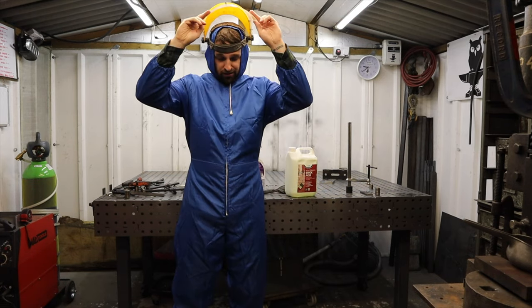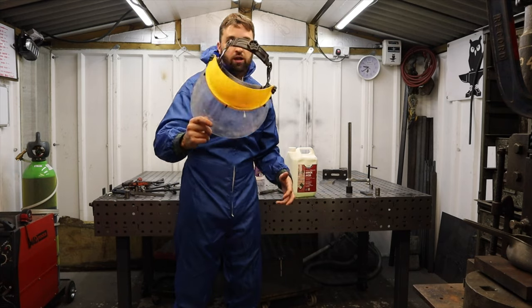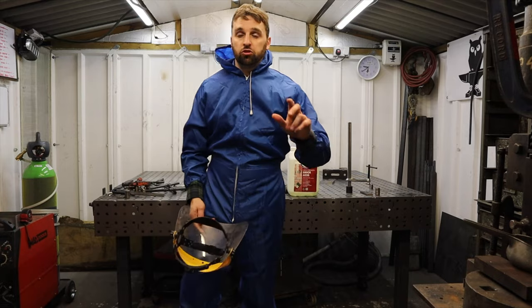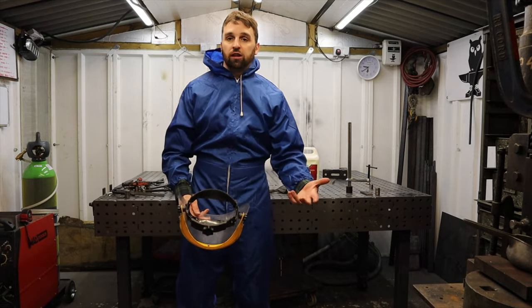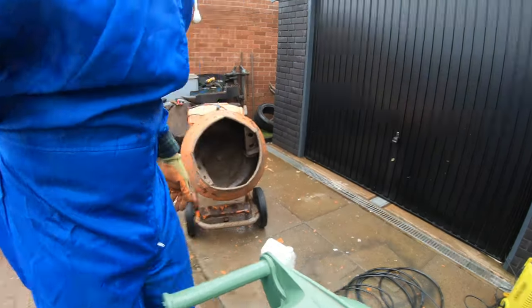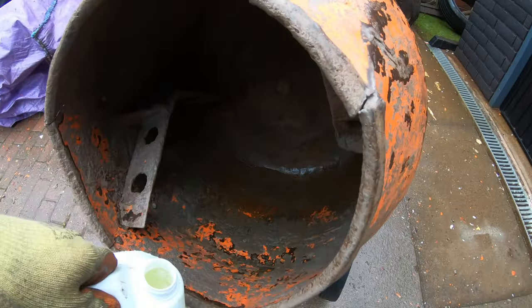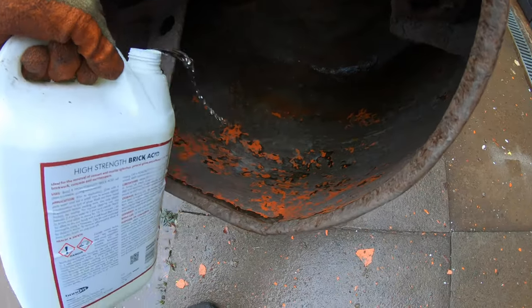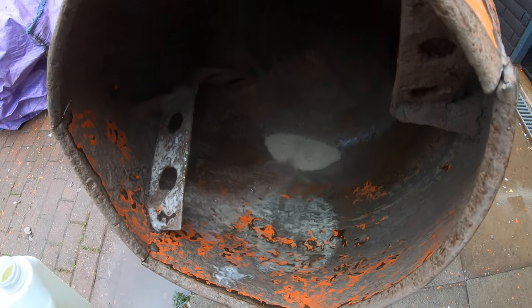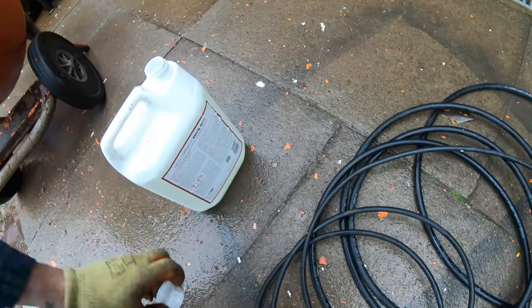A little bit overkill but definitely protect your eyes — wear gloves, wear some eye protection. You're supposed to dilute this down but we're not going to bother, we're just going to put it on neat and brush it in with a soft brush and see how we get on. Definitely need to take precautions with this stuff.